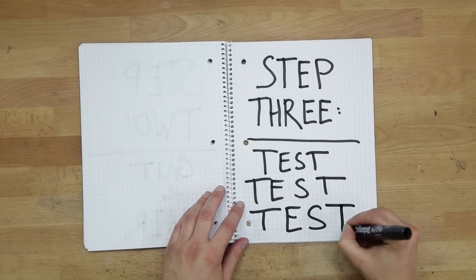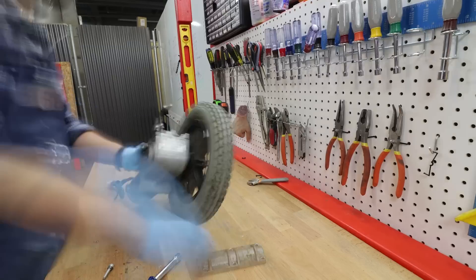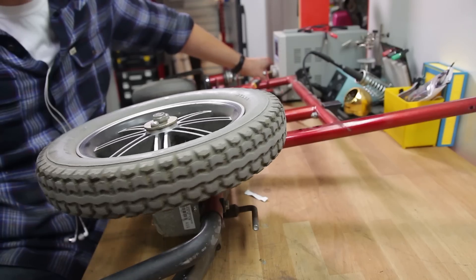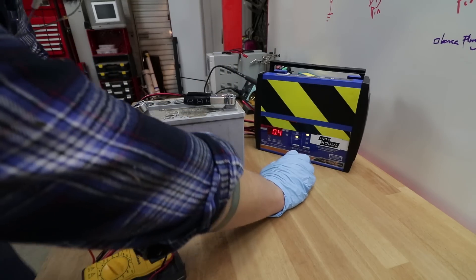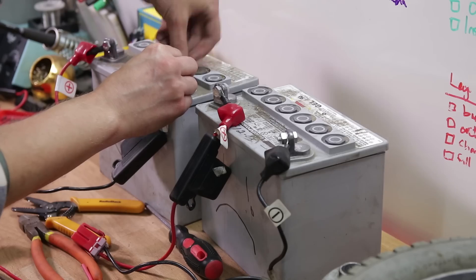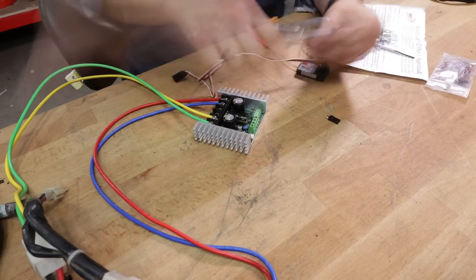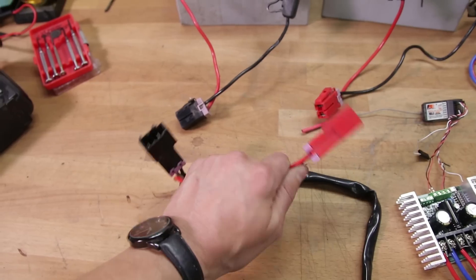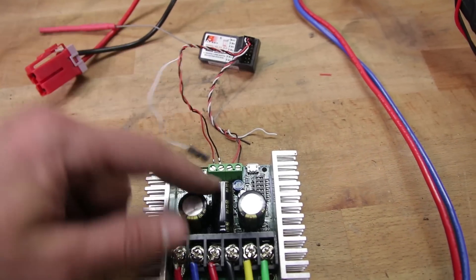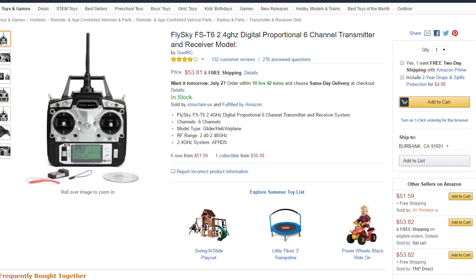Step three: test, test, and retest. The most important part of this salvage was the motors. Everything else could be replaced fairly easily, but if the motors didn't work, we'd be screwed. With the motors working, it was time to test those old batteries. I had zero hope that these would work but after an overnight trickle charge, miraculously they both worked. The final component to test was our new saber tooth motor controller. While these can be pretty expensive, they are incredible pieces of hardware. Installation was very straightforward with two heavy gauge wires for each motor, two more going out to the battery, and four small wires to connect and power the RC receiver. I just recycled the controller and receiver from a previous build, but they're still pretty cheap on Amazon.